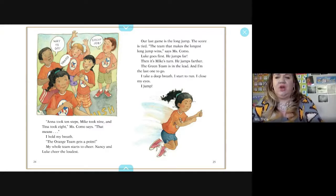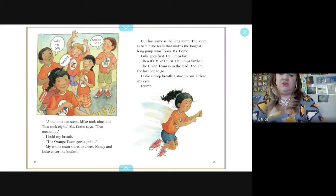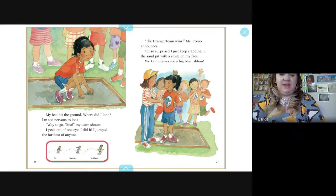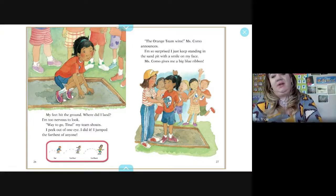Our last game is the long jump. The score is tied — the team that makes the longest long jump wins. Luke goes first and jumps far. Then Mike jumps farther. The green team is in the lead, and I'm the last one to go. I take a deep breath, start to run, close my eyes, and jump. My feet hit the ground — far, farther, and farthest. The orange team wins! I'm so surprised, I just keep standing in the sandpit with a smile on my face. Mr. Como gives me a big blue ribbon.